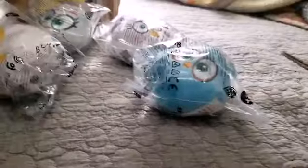Fittingly, the first one we should unbox is Blue, cause he's the second one you unlock in the game, and we don't have Red, so I guess he'll be the first.